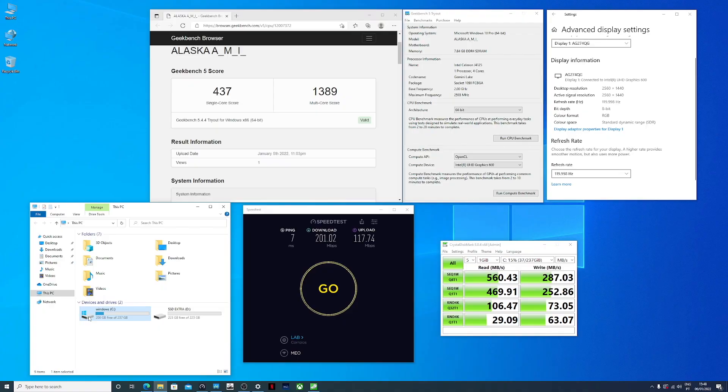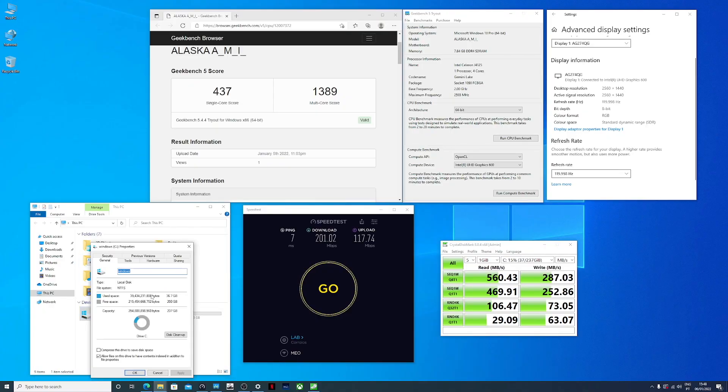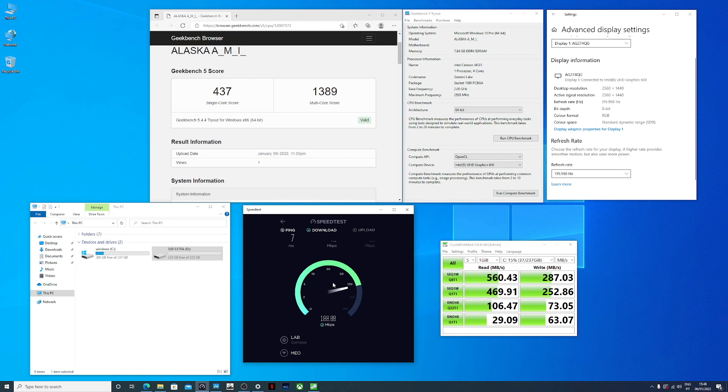In terms of specifications, it has an Intel Celeron J4125, which is from the Gemini Lake CPU family. It has 8GB of RAM and, as mentioned, an M.2 256GB SSD — though this will depend on the model.